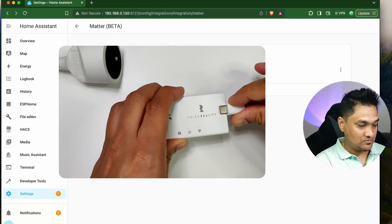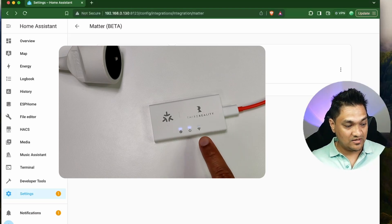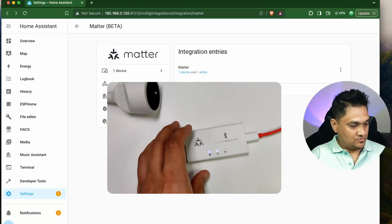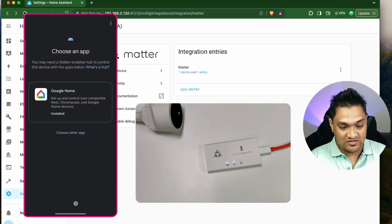Let me power on this device now. Once you power it on, this light will start blinking — that means it has gone into the pairing phase. It's a rapidly blinking LED right now. Let's go ahead and scan the QR code. I'm going to scan this, click on Setup, and then choose Home Assistant.